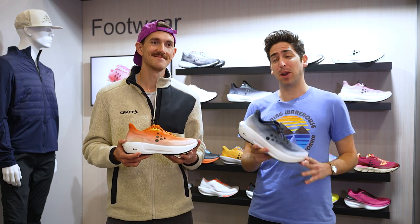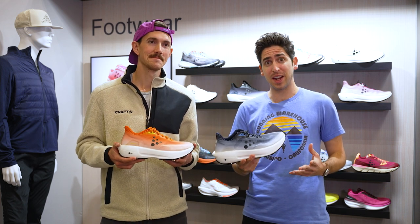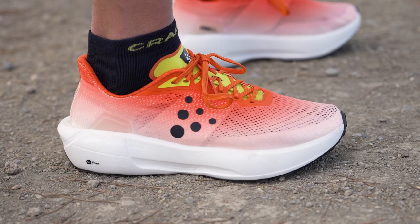I'm Connor from Running Warehouse and I'm here with Craft tech rep and trail pro athlete David Laney. Today we're going to be taking a first look at a pretty special shoe. We've got the Craft Nord Lite Ultra.